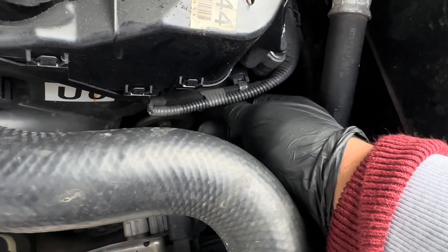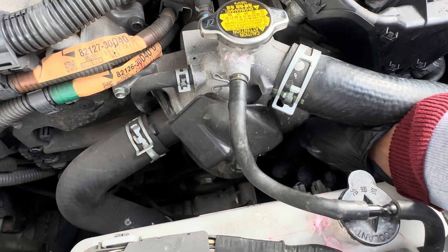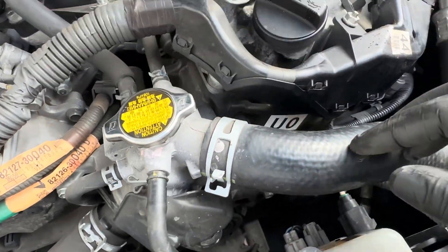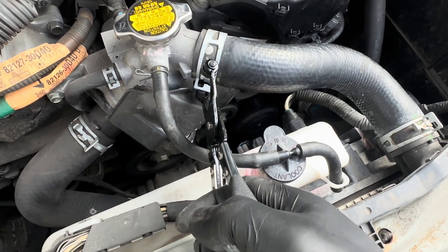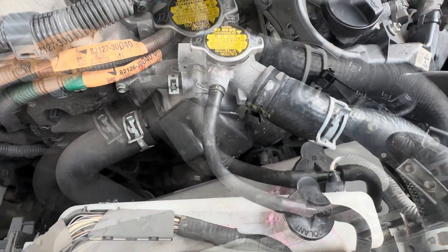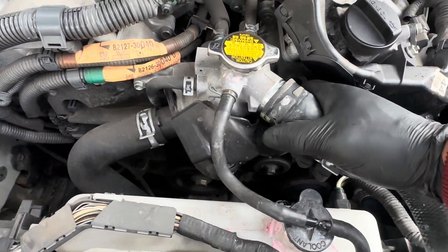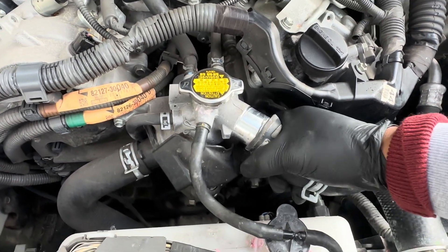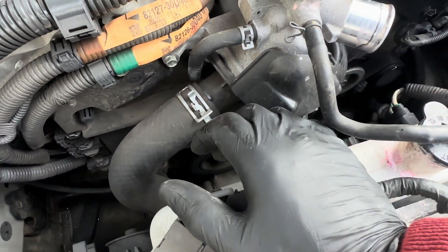You can literally just turn them — as you can see they literally just screw off. Now to get to the rest of them, just take the side count off. Make sure you put a little pan underneath for the excess coolant, it'll drain off. Just keep moving and pulling at the same time. I need to take this one off as well.